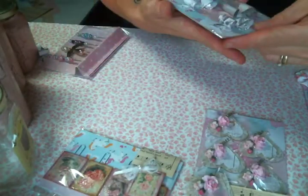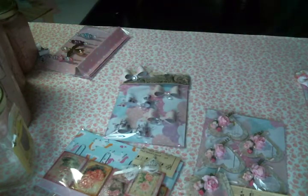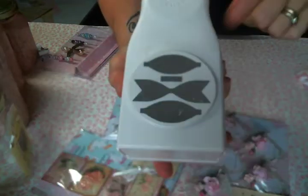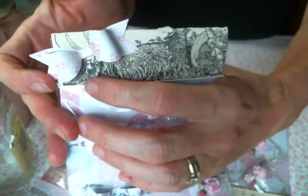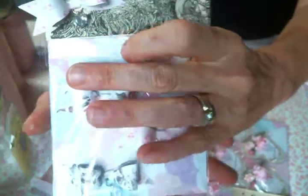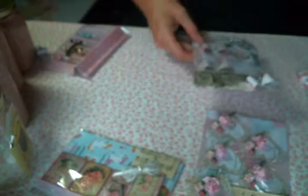Then I made some bows with my favorite bow punch. I love this bow punch and I got it at Hobby Lobby with my coupon — it's a Martha Stewart punch. I made some paper bows and I hung a little pretty bead from each bow, so that's in there. I made her four of those bows.